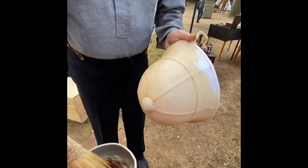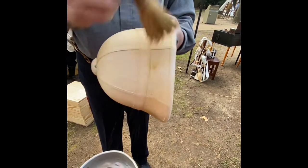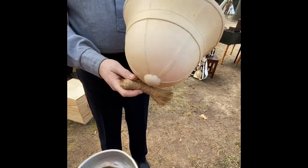Dunk the helmet in? No, no, no — you don't want to put the helmet in hot water. It'll delaminate or change the shape, make it draw up.